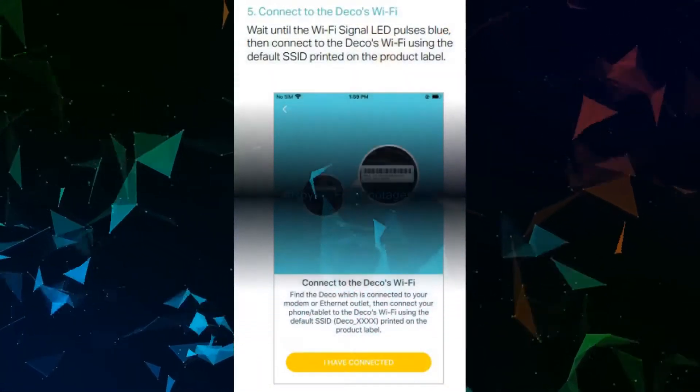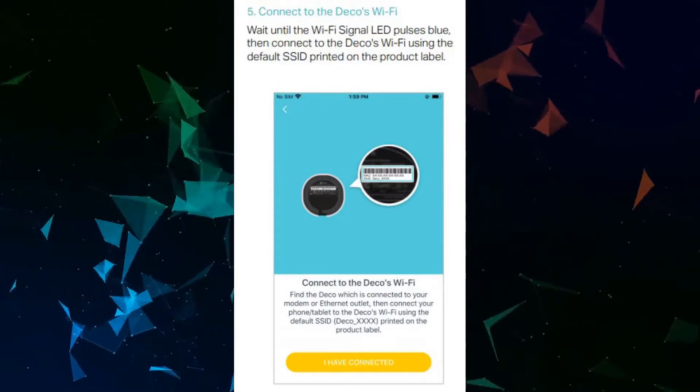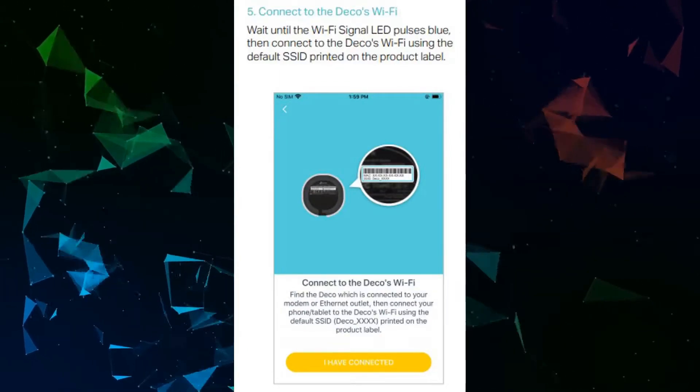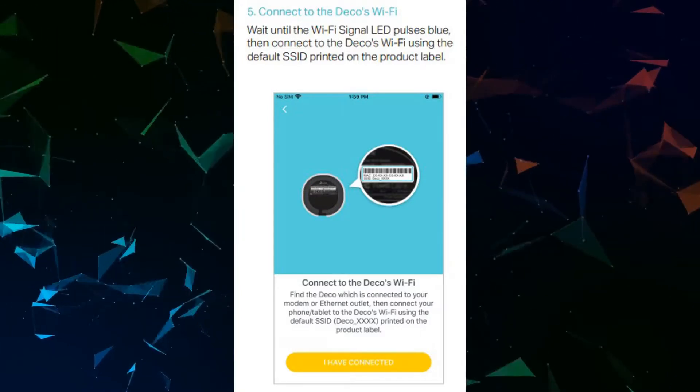Connect to the Deco's Wi-Fi. Wait until the Wi-Fi signal LED pulses blue, then connect to the Deco's Wi-Fi using the default SSID printed on the product label.